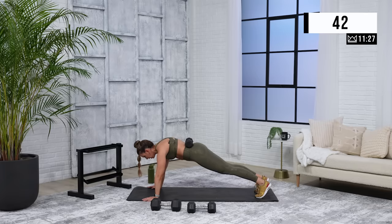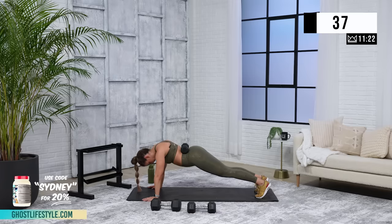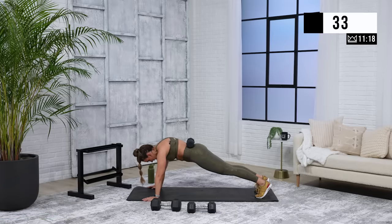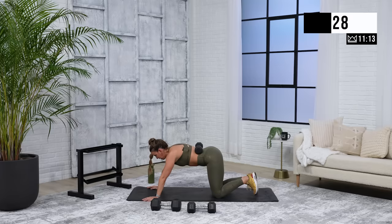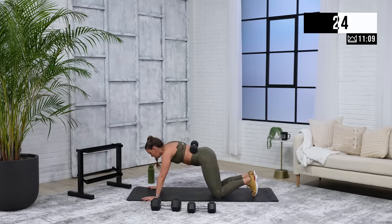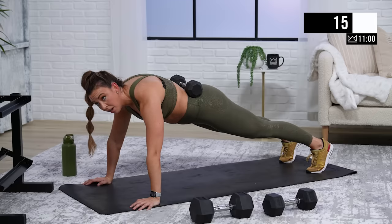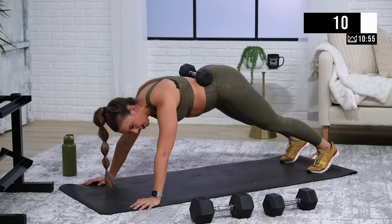If you look at my stomach right now — this is me not engaged, belly is reaching for the ground. If I'm engaged, it's nice and strong right here. I think of something wrapping right around my stomach. Exhale, keep it strong. Stay right there — ten. Rest. Amazing job.